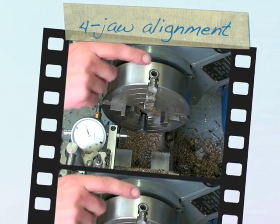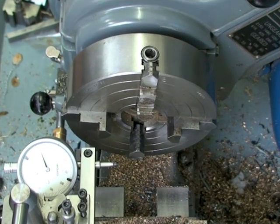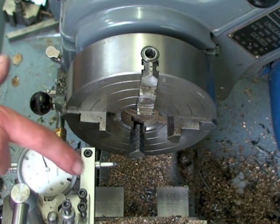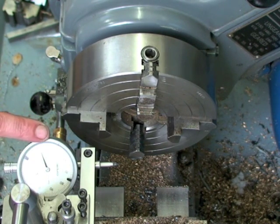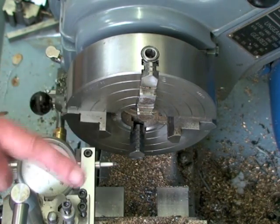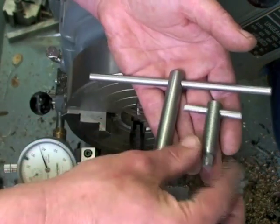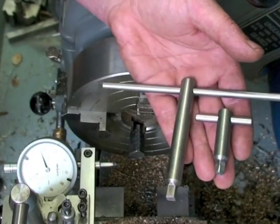Centering round workpieces in the independent four-jaw chuck is easy with the addition of two tools and a slightly different method than most people know. I've made a dedicated indicator holder that keeps the plunger at center height at all times, and I cloned my original chuck key and made a baby clone.